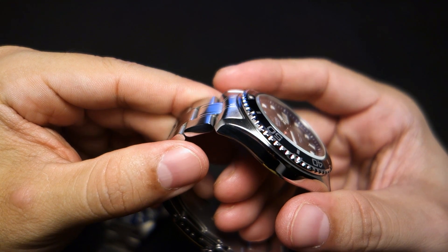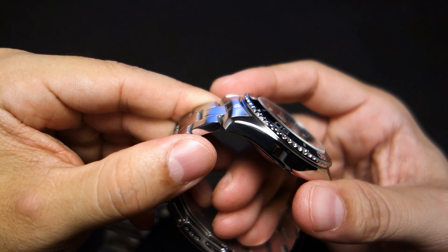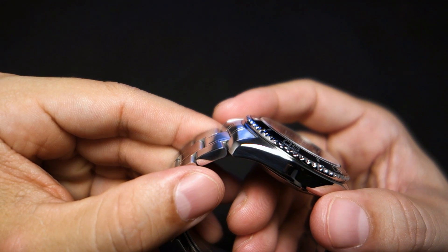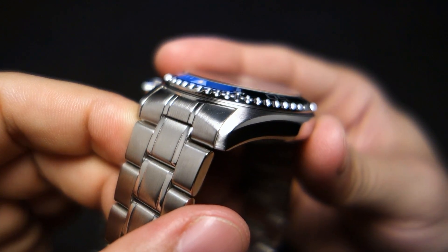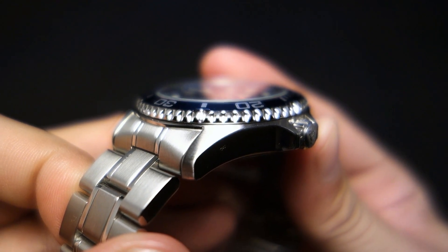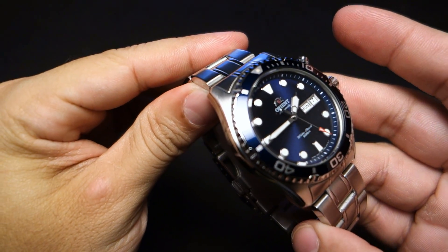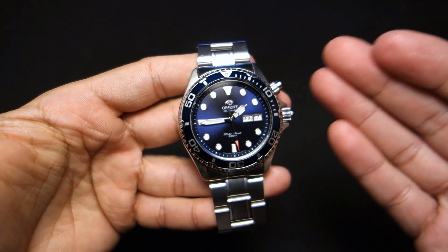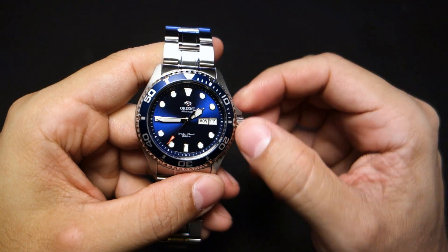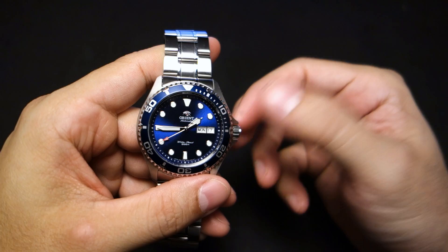There's a bevel on the Blu-Ray 1 case — you can see the way the light reflects off that one piece. The Blu-Ray 2 does not have that; it's a little bit more sharp. So there is definitely a little bit more character in the Blu-Ray 1. But I like the Blu-Ray 2 better because of the hackable and windable movement — I should have mentioned that earlier but it is a hackable and windable movement, which is a very good thing.